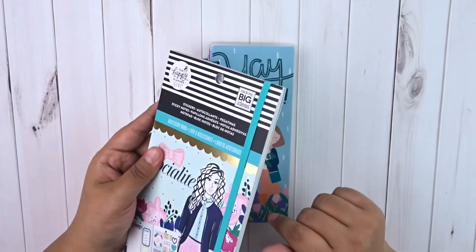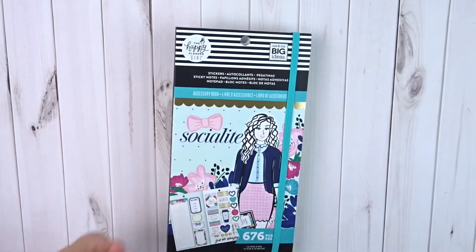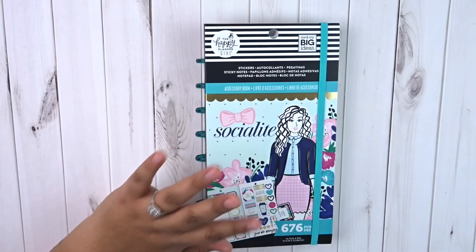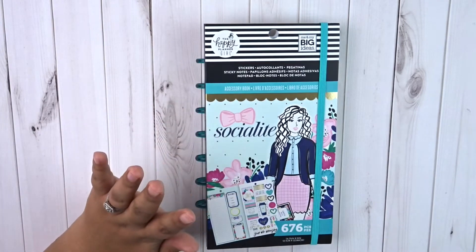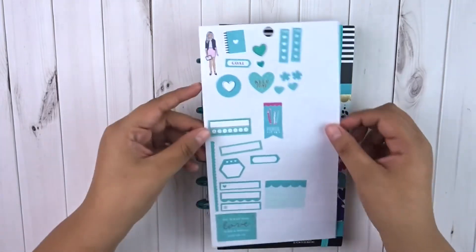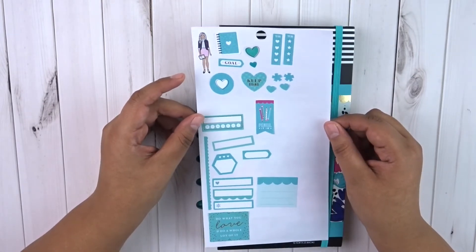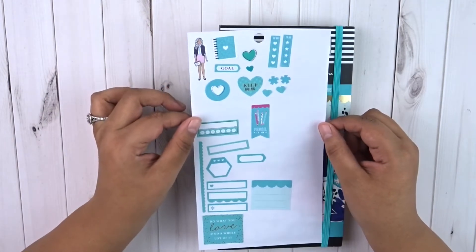I actually went through the sticker book already and I picked out the stickers that I want to use. So for my classic plan with me, I used black and white color spread only. In my skinny on the go planner, I used pink only. And so for this week in this planner, I'm only going to be using this tealish blue color — what would you call this? Like aquamarine? Like this kind of bluish green, but definitely more on the blue side color scheme.